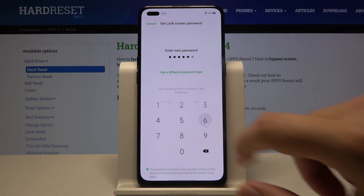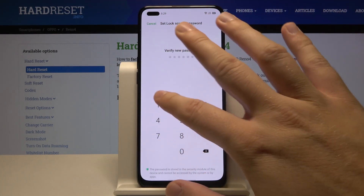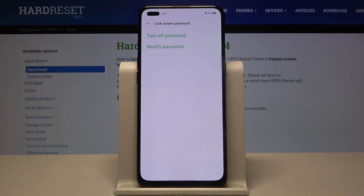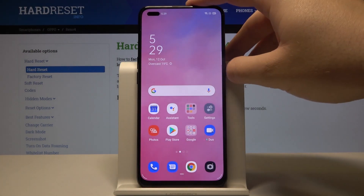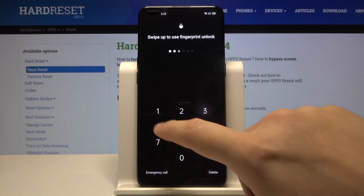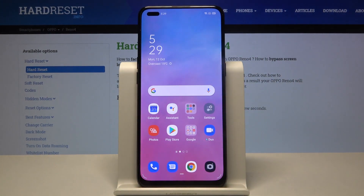I'm going to use one, two, three, four, five and six. I know it's very common but I want to set it up as an example. Now just lock the device and try to unlock it using our new lock method — so that's how it looks.